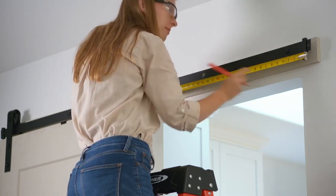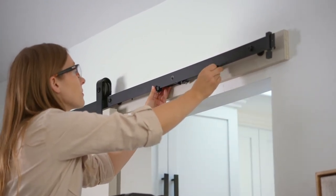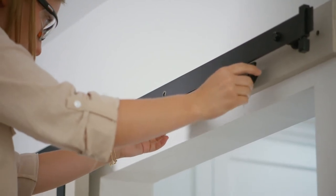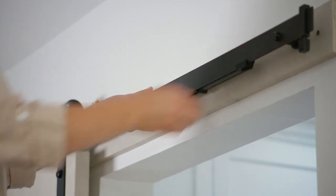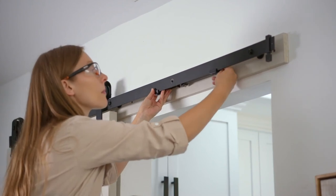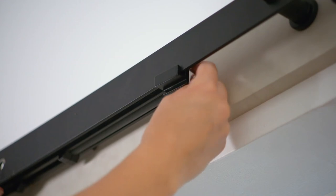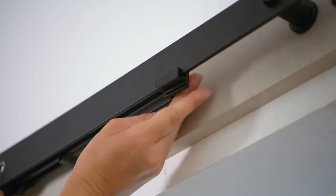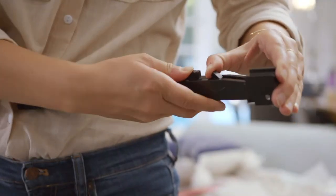Center the catch gap on the pencil mark at the center of the track. Install a mounting bracket on both ends of the soft close assemblies as high as possible on the slotted holes. Make sure the set screws are flush with the insides of the mounting brackets, and use a hex wrench to tighten the set screws to secure the mounting brackets to the track.